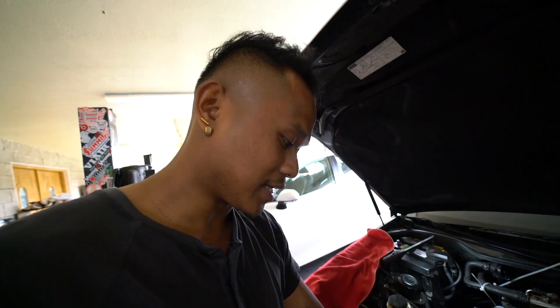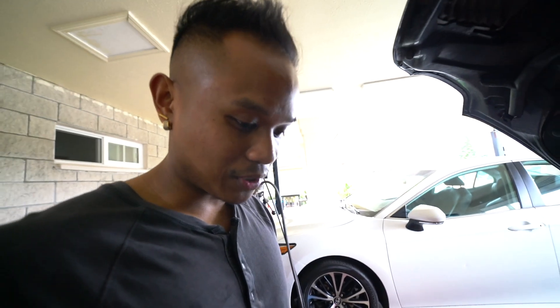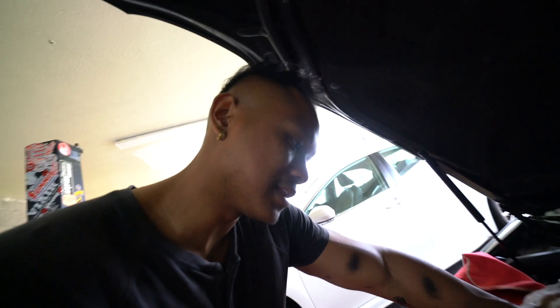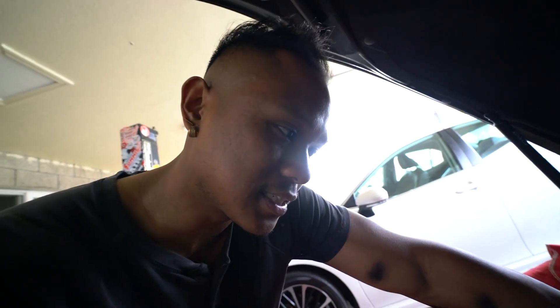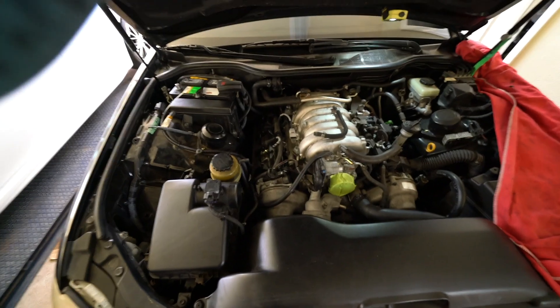Got it in, torqued to spec. Next thing: spark plugs. We got these NGK Rutheniums and some higher-grade iridiums — the newer ones. The plugs are probably already changed if they did everything else, but we're gonna do them anyway since we already bought everything. Pretty easy — just get a spark plug socket, go down in there, and change them out. Going to get that done quick and then start on the other side.